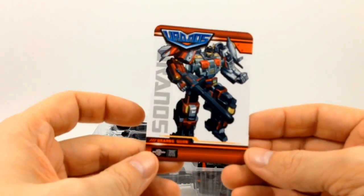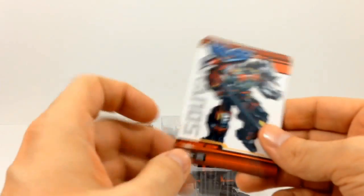He also comes with his TechSpec bio card, which has no bio on it, so it's just a TechSpec card.